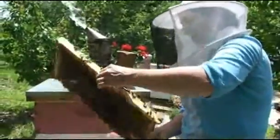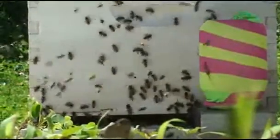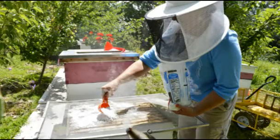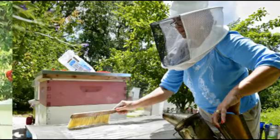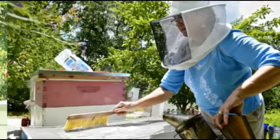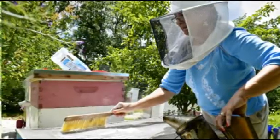If I find that I have a high mite load, then I really should treat the bees or I will lose them. What I like to do is a natural means — I will sprinkle powdered sugar on the bees and the beehives, and that will cause mites to fall off. It's not a hundred percent, but it's natural, and I've been doing this for five years.